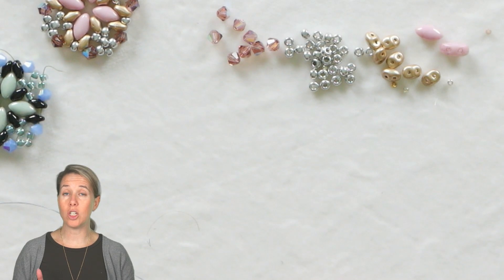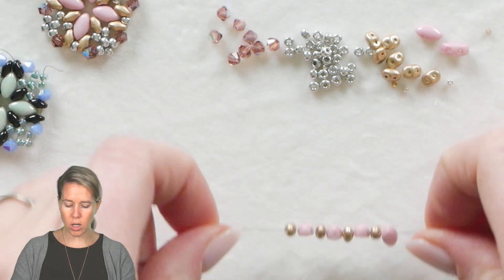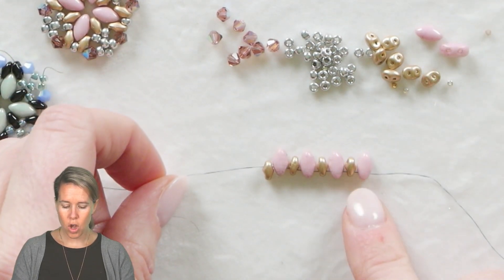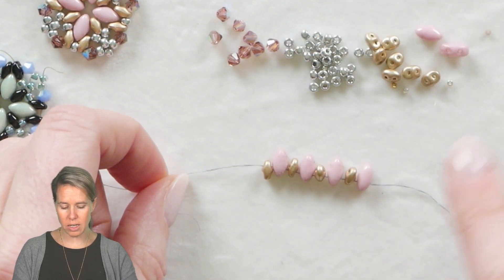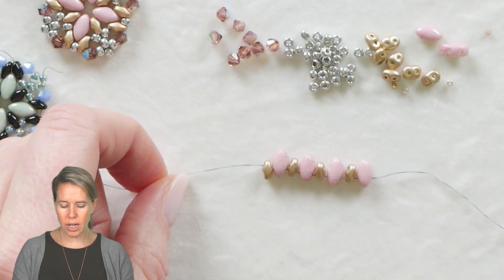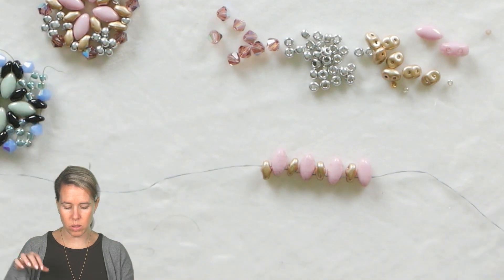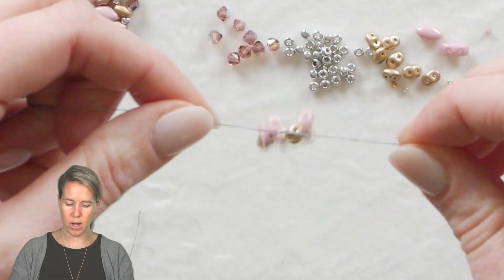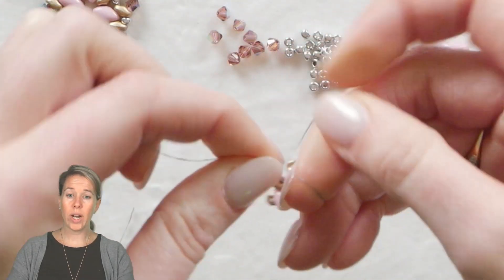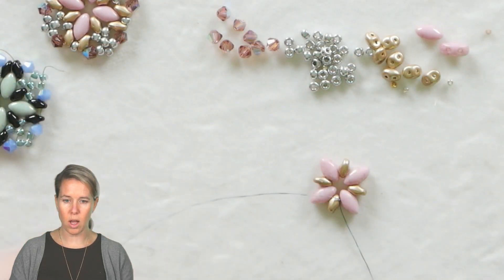To begin, get dragon thread size 8 and a size 10 needle. Put onto your thread and needle four iris duos through the bottom hole — puff side is up, flat side is down, bottom hole — separated out by four of your super duos. So iris duo, super duo, sew on four times. Let that go to the bottom of your thread and we're just going to simply tie this into a knot. When I tie this into a knot, that is the first step to that interior hole of our flower.